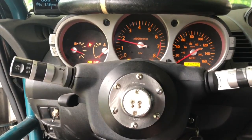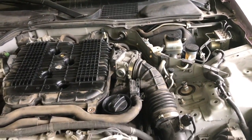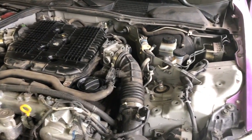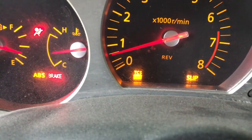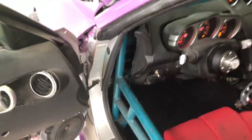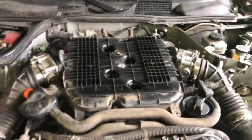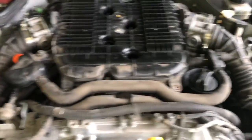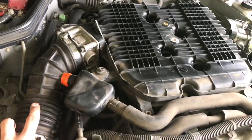I'm gonna run the codes and see what it's doing. I ran the codes and there is no code showing, so I don't know. It's idling where it used to idle, right around 700 — it's still messing up though. I realized this hose has a little crack right there, so I think I'm gonna go ahead and order some other hoses for both sides, just get some silicone ones.